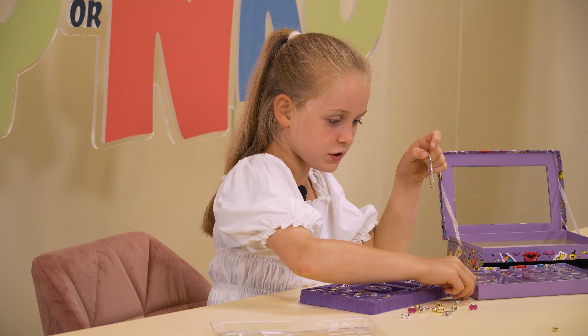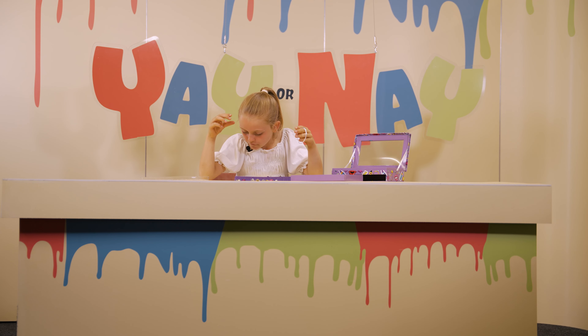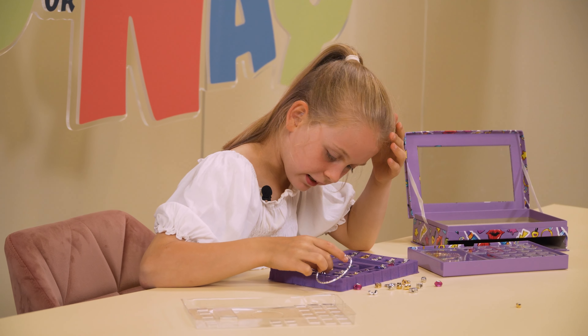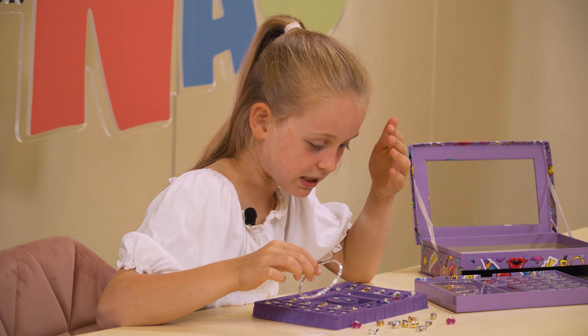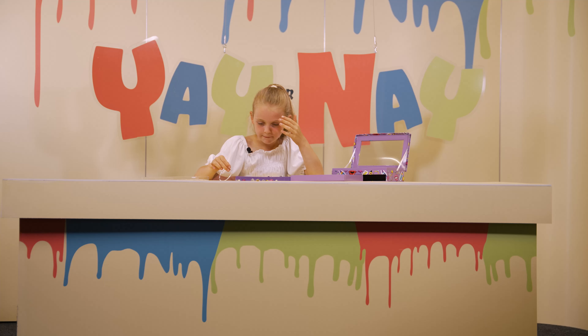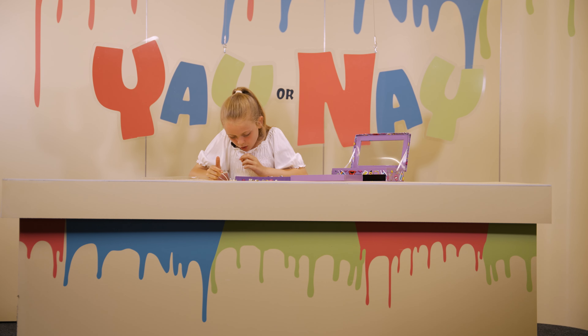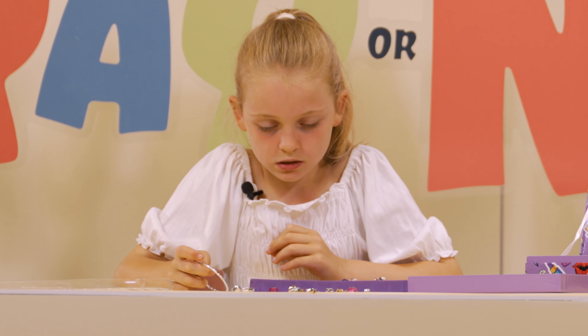So guys, I'm going to pick my favourites. Is there another one? There's double nothing in here — there needs to be like double something so I can stop it all from coming out.